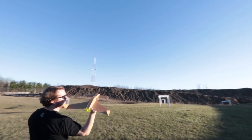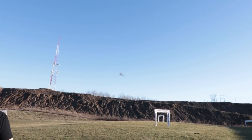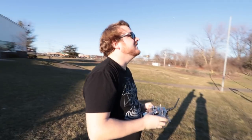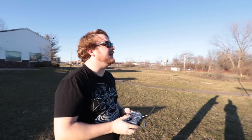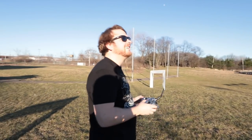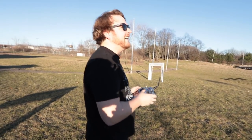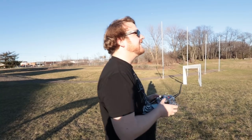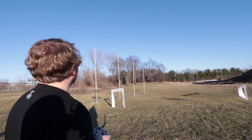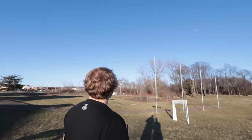Three, two, one — get in the air! Yes! How does it feel? Just trying to trim her — keep an eye on her, she could fall out of the sky at any given moment. It looks cool! I made an airplane! It might be a little tail heavy, but that being said, it flies really good.